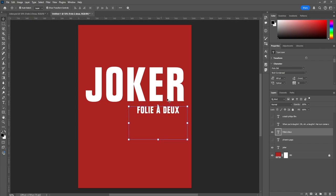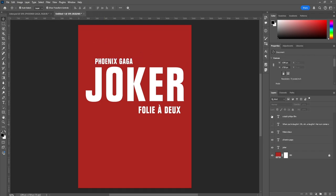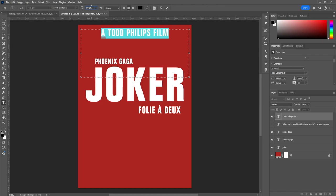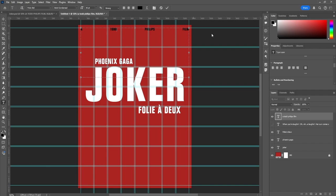Once the title is roughly set, we move on to Phoenix/Gaga. Again using Folio Bold Condensed, this time at 80 points — slightly less important than the title but still prominent. Switch it to white and place it. For 'A Todd Phillips Film,' on movie posters this usually goes at the top or bottom. Since the bottom will be full with imagery, I put it at the top using Folio Bold Condensed at 40 points. I use Ctrl+H to open the grid, align it to both sides, and use the paragraph alignment option from the Properties window to finalize the top layout.